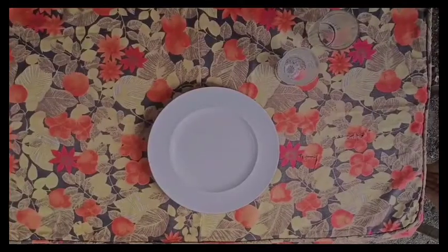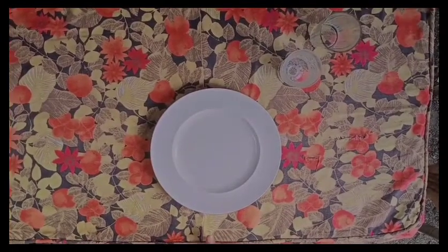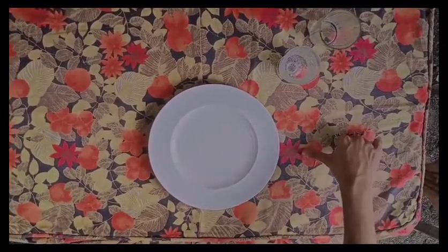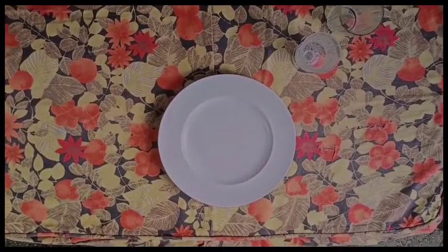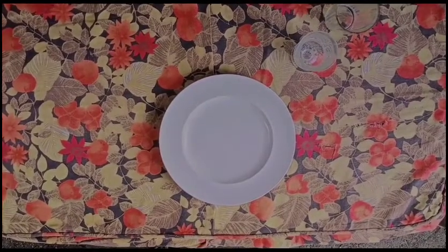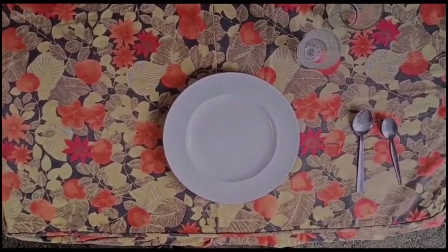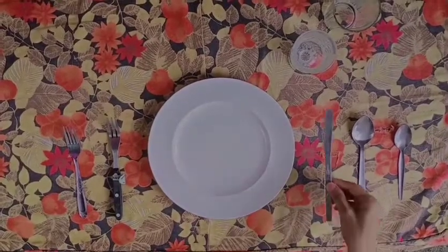Principles of preparing cover. Each table cover needs a space of 24 to 30 inches wide. Crockery and cutlery must be placed 2 inches away from the edge of the table. Knives are placed on the right of the dinner plate whereas forks are placed on the left. The butter knife is placed on the side plate.